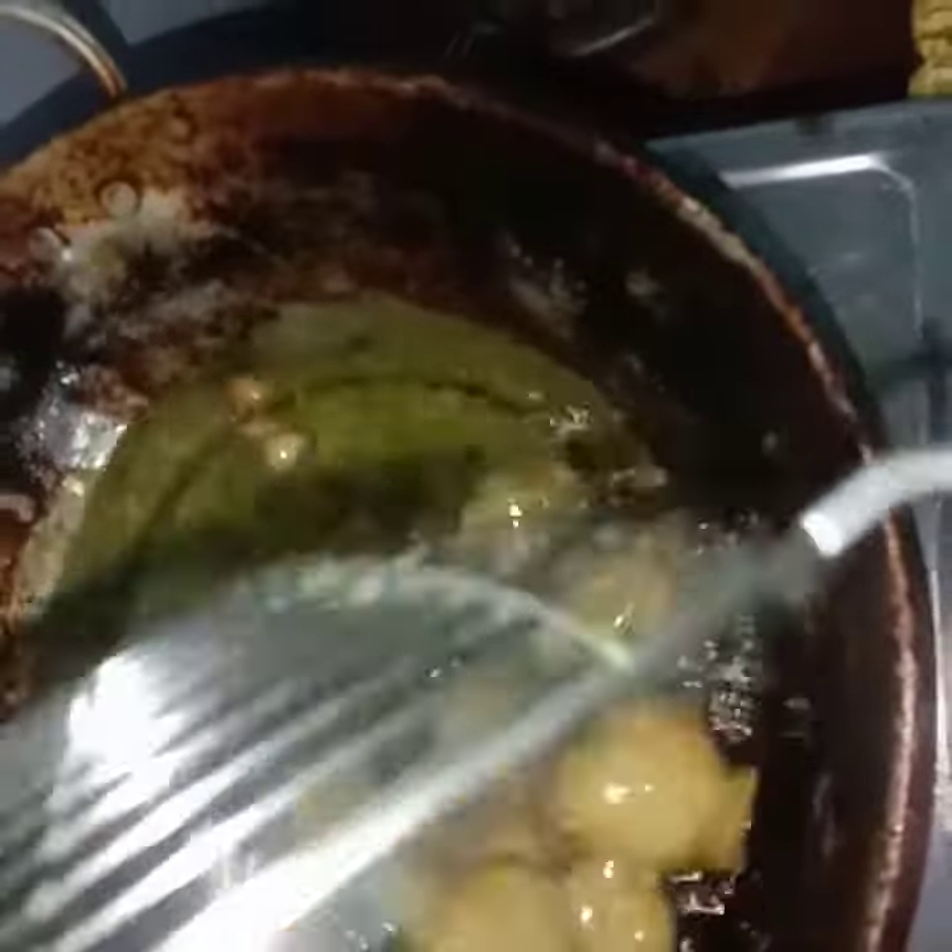So, we can fry the two sides to a brown color. It is very crispy. So, we can change the color in this way and rotate to cook both sides.